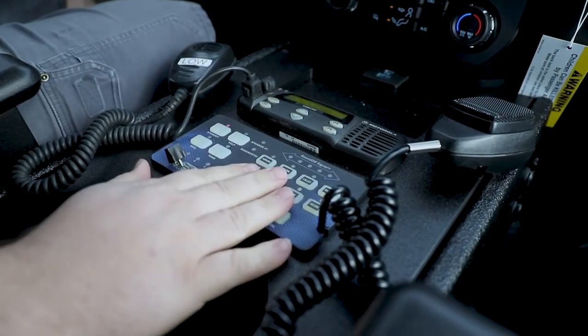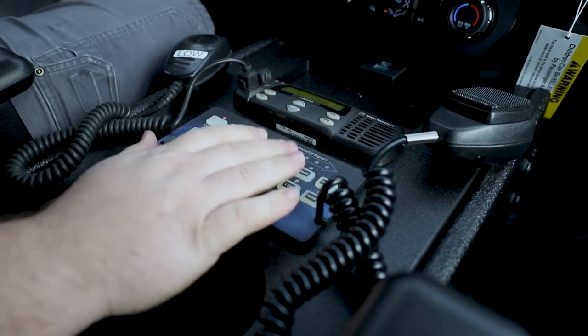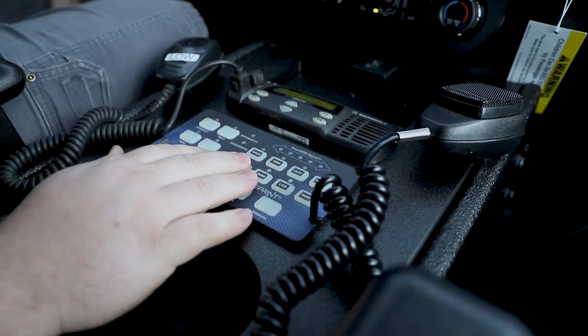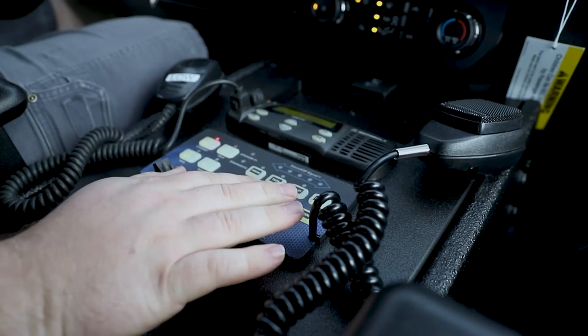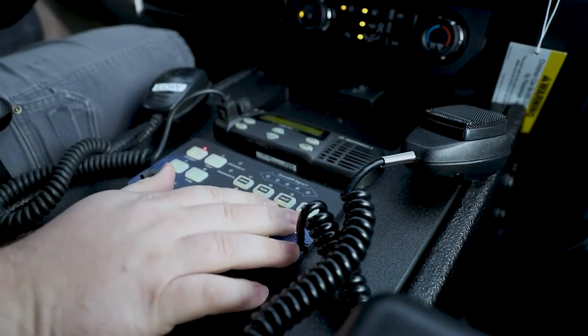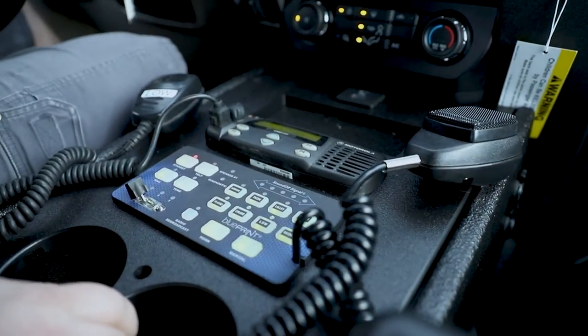Taking a look at the controls of the truck: we have our arrow stick controller which is built into the back of the light bar. We have our front takedown, left and right alleys which make both sides of the car light up, our front flood for the FireTech light in the lower grille, our cruise feature for steady glow, our low power feature which dims the output of the lights down, and the ability to turn on all of our rear scenes as well as having them in the reverse function.